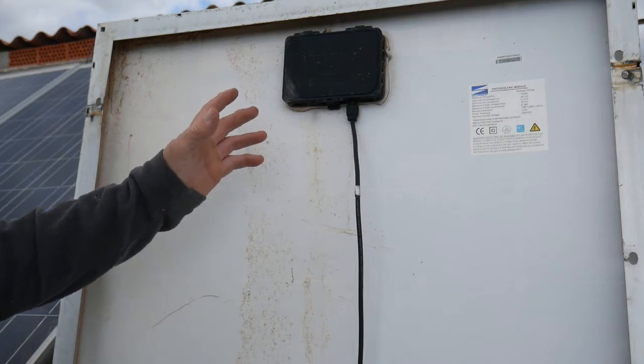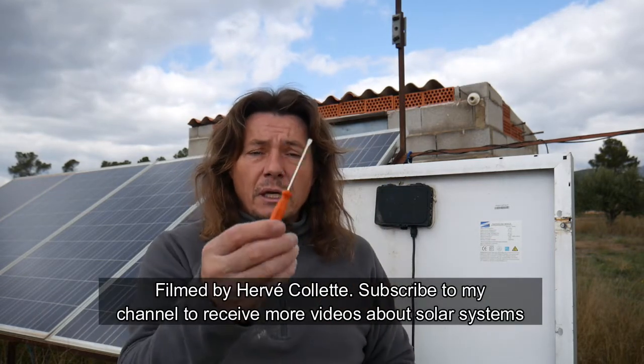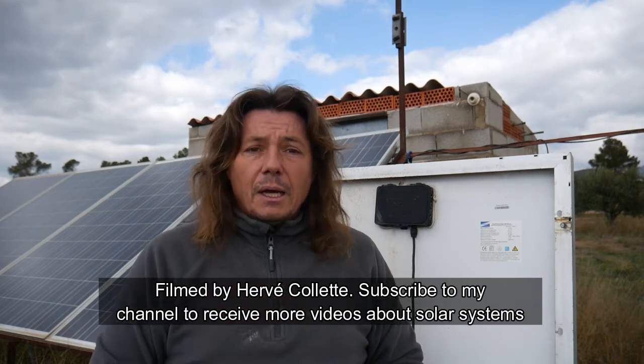What do we need to test the solar panel? We'll need a multimeter like this one, and we'll need a flat screwdriver. Third, we will need a bit of sun. It's a bit cloudy so I will wait for the clouds to move a bit, and then I'll show you how we test it.